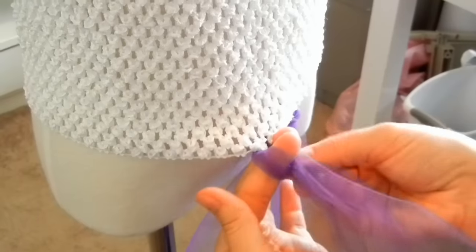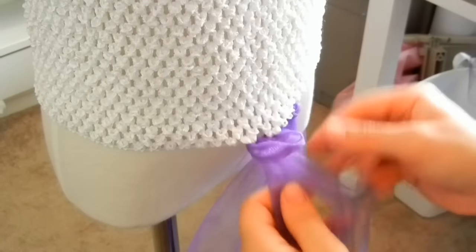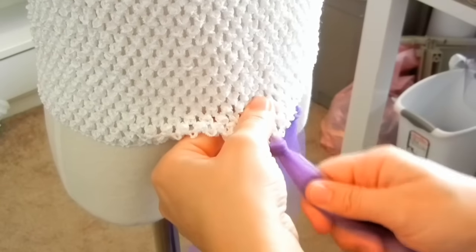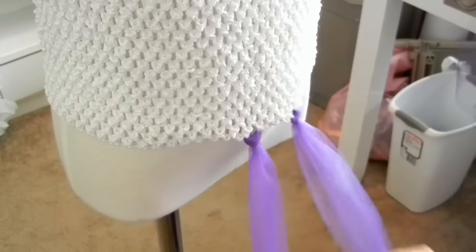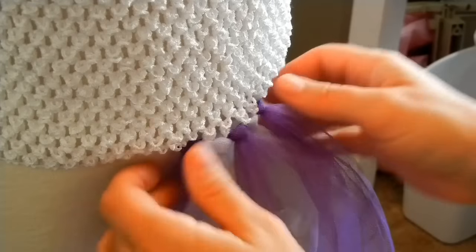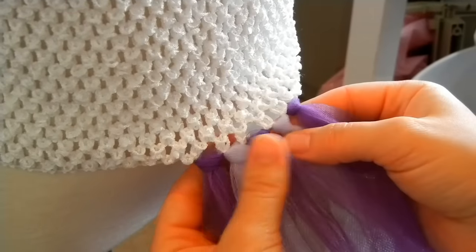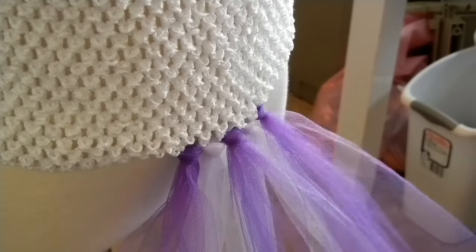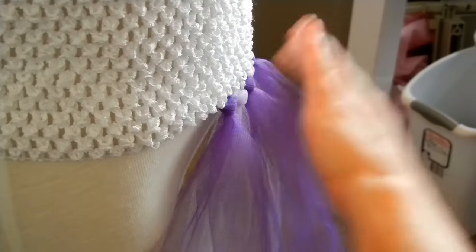So now we make that loop and then just take your other tulle and pull it through the loop, and then you just pull — and that's it. I've got five in now with the different colors. We'll just continue going around and then I'll show you on the second row what we're going to do.